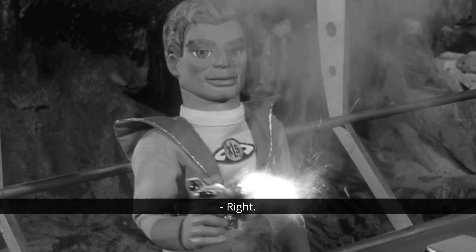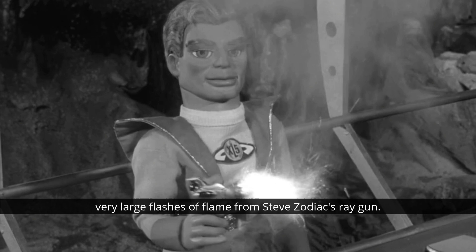From the second season of Supercar onwards, you'll start to see real explosive flashes at the ends of the guns. And moving into XL5, you start to see some very large flashes of flame from Steve Zodiac's ray gun. This effect would be achieved by putting a charge in the prop gun and running a wire from the gun up the puppet sleeve, back down the costume, and all the way out the bottom of their trousers to an off-screen battery. You connect the wire to the battery, and bang, there is your gunshot.